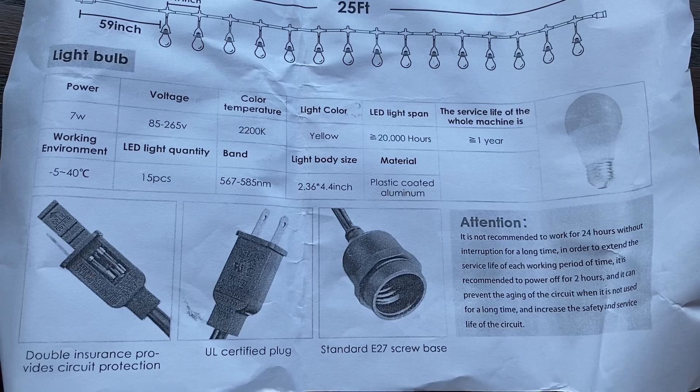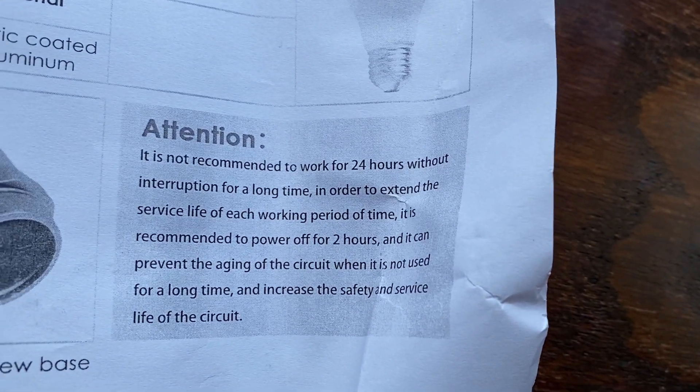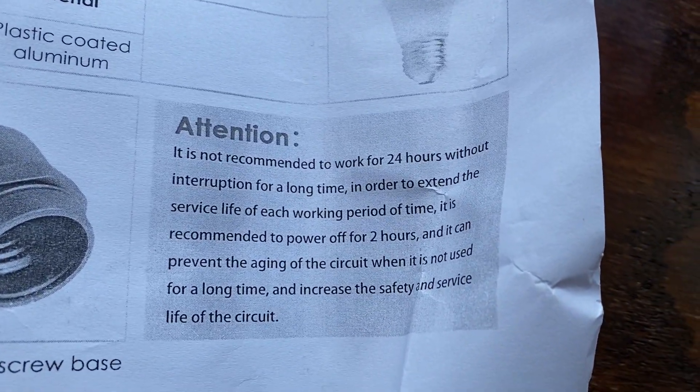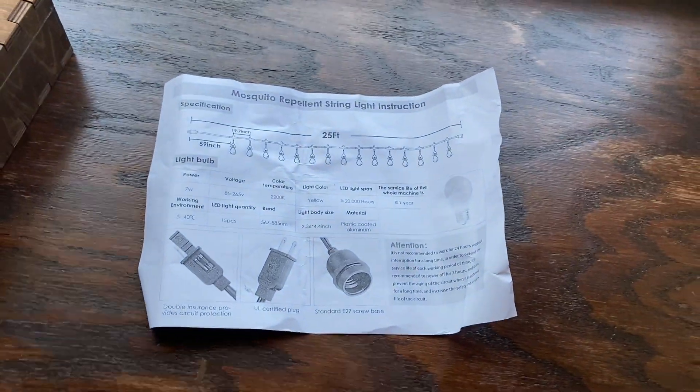They also point out that they don't recommend running this for more than 24 hours. I don't know why you'd have it on that long anyway, but just to extend the lifespan of the entire string, it says to turn it off after you're done using it, let it power off for at least two hours, and then you're good to go.